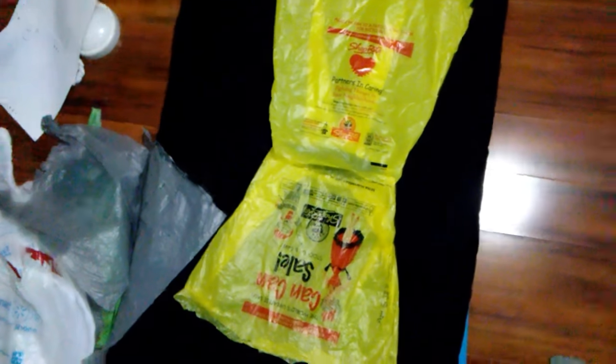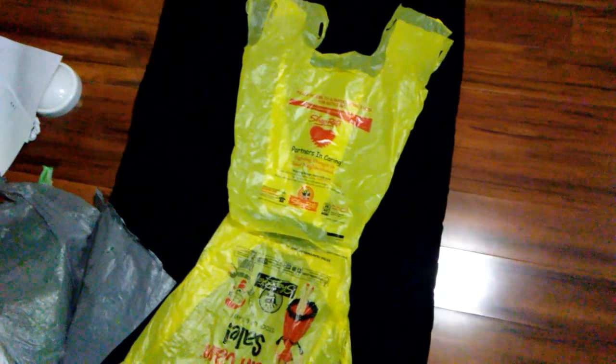And this one is from ShopRite. It looks like a dress but it's like a skirt and also a tank top. This one is from Dollar Tree and ShopRite — looks like a skirt.